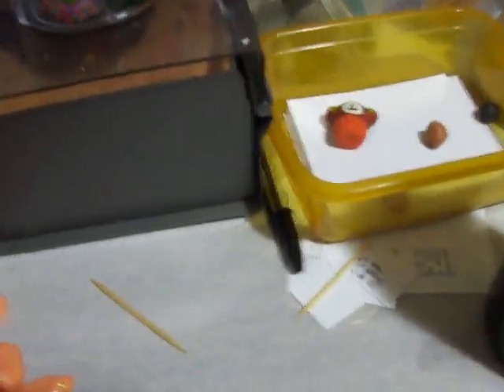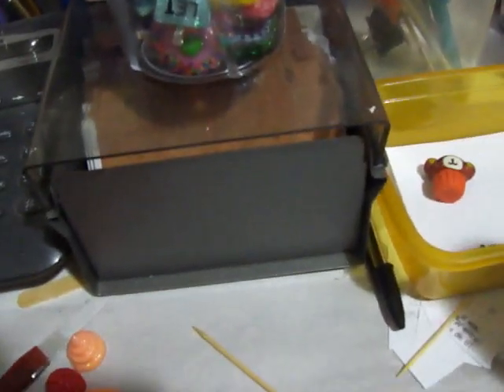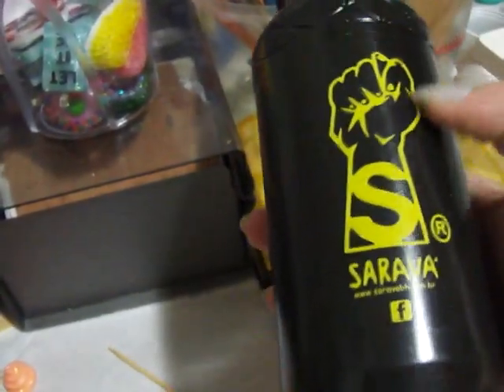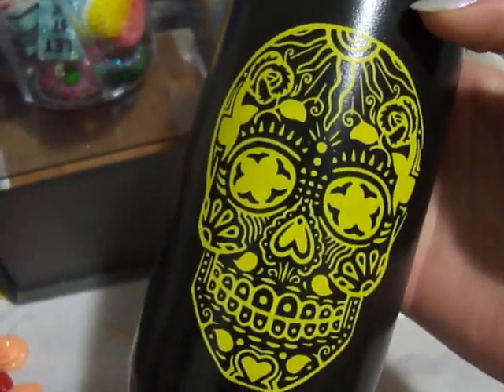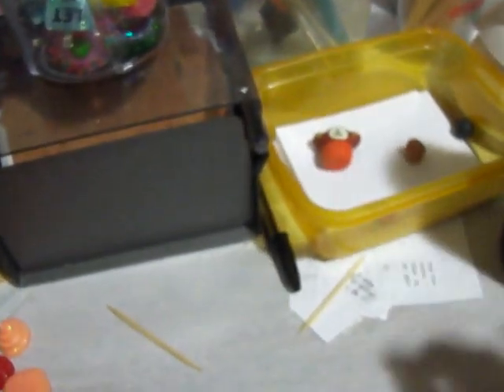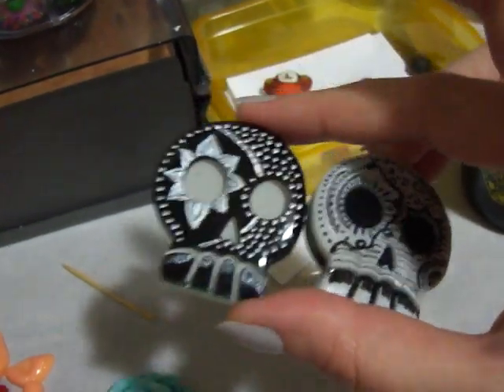Hey guys, it's Miss Dawn here. Yesterday I showed you all a quick video on the skulls, and I see this — it's a squeeze bottle. This is the brand that belongs to a cousin of mine; it's a clothing line. They actually have this stuff and I looked at it like, I'm so dumb, why didn't I look at it while I was painting? Anyway, so I showed you all these two — they are in black, white, and silver.